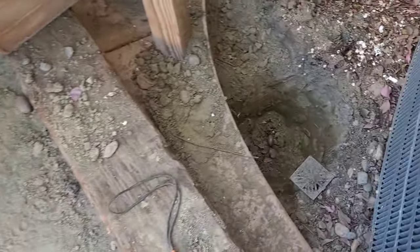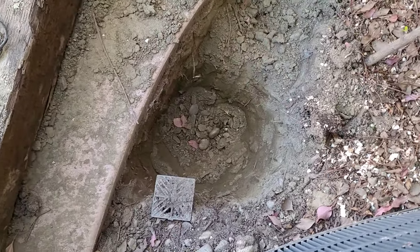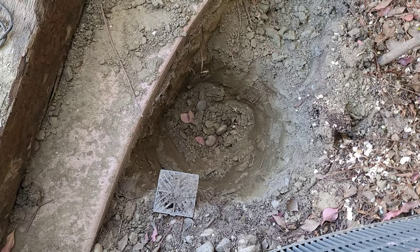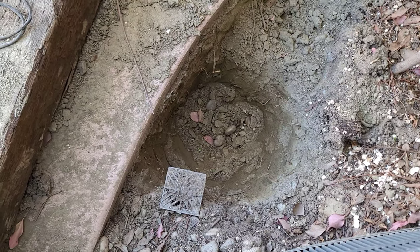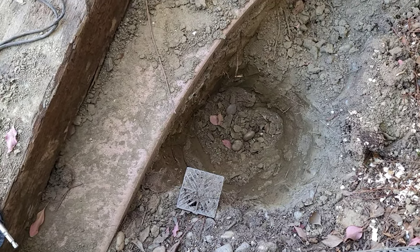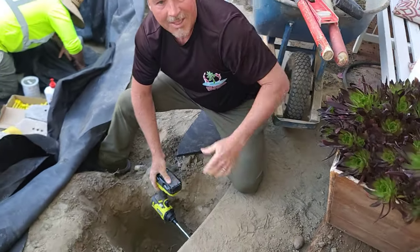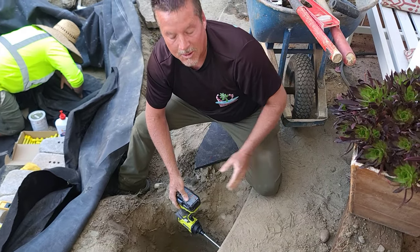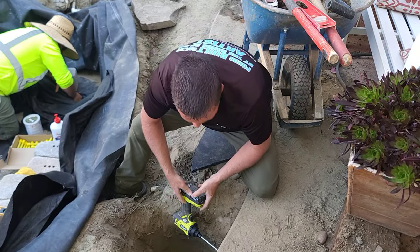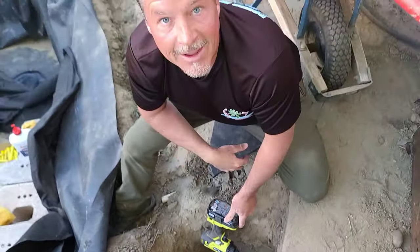We're about ready to come through over here. The reason why I like using a drill bit auger is in case there are roots or any other obstructions that we might need to punch through as we go underneath. But this is a really clean way — look at this — just a little bit of dirt inside the hole, no water, no mess, and it took me less than five minutes.